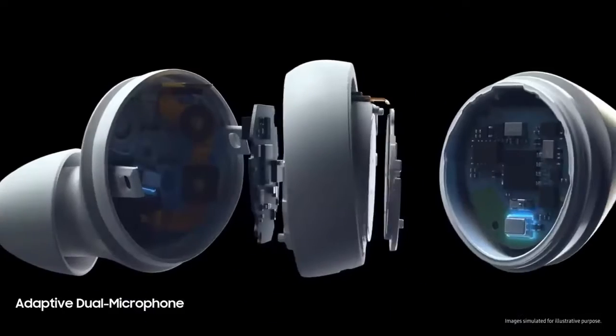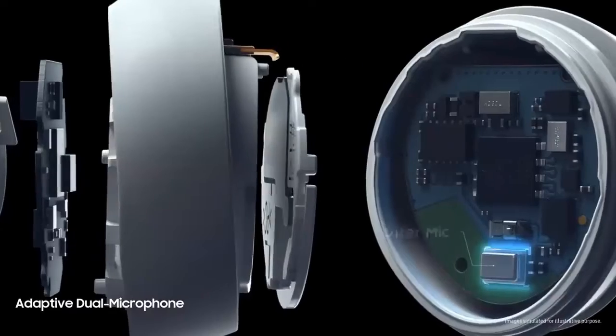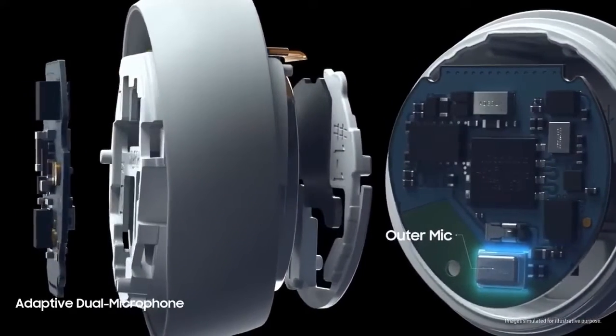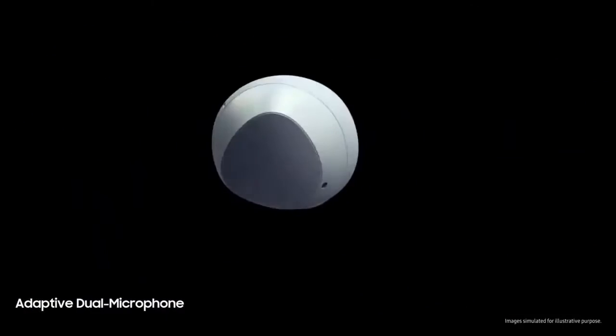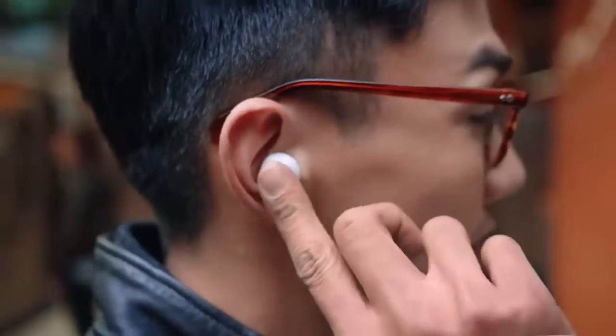Innovative adaptive dual microphone technology senses noise levels around you. An outer mic for when it's quiet switches dynamically with an inner mic that picks up your voice internally when it's noisy.